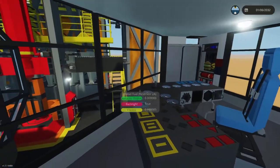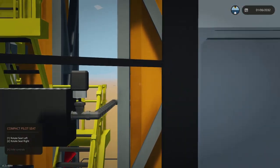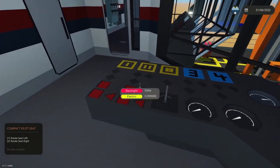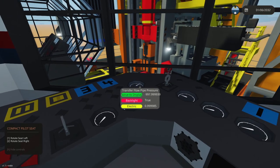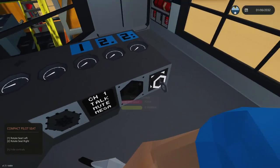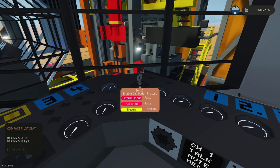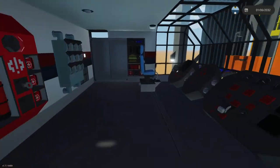Getting back to the controls: over here we have the main control center for the pumping vessels, where you distribute fluid into the different reservoirs. There's also a radio system I put here, and this is where you control the main distillation process.